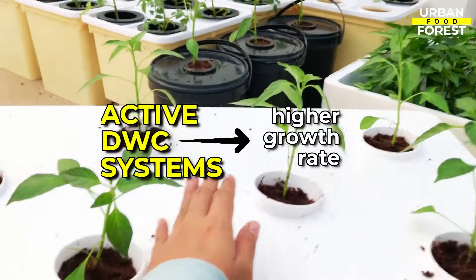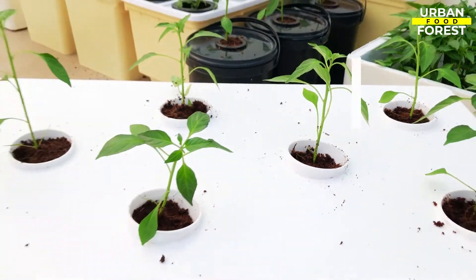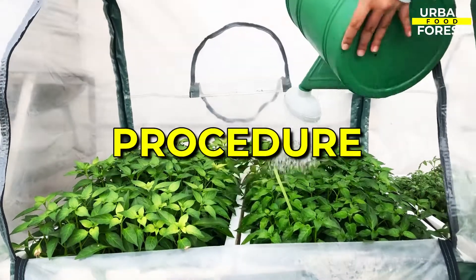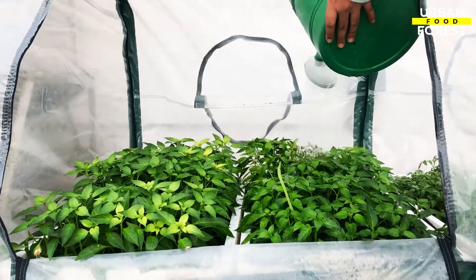Active systems have a higher growth rate, whereas passive systems are typically easier to set up and manage. And now we are on to the procedure on how to set up your own passive DWC system.